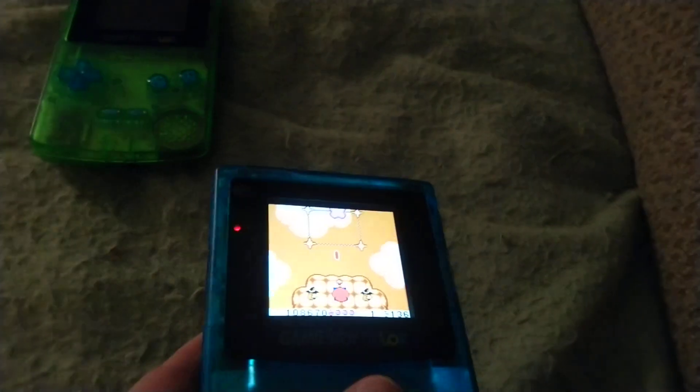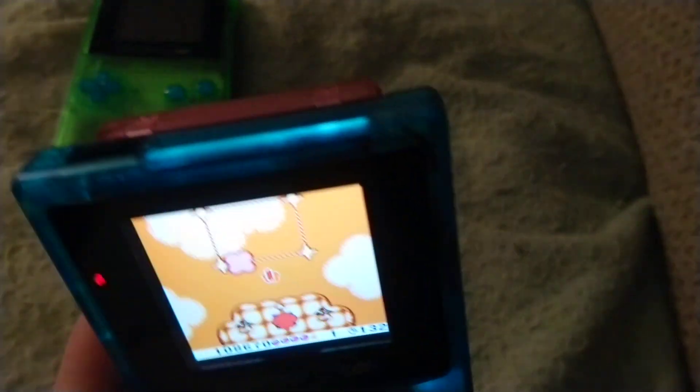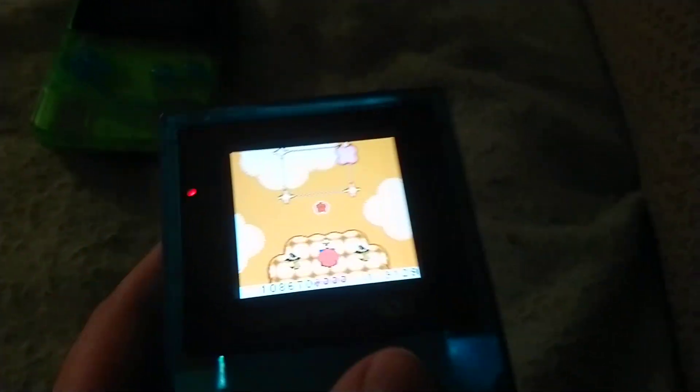As you can see, it's not getting awkwardly dim or something at weird angles, which is fantastic. This is the brand new IPS screen.